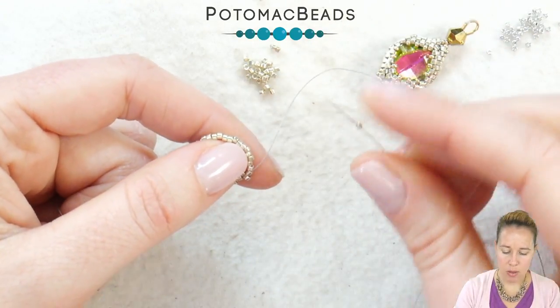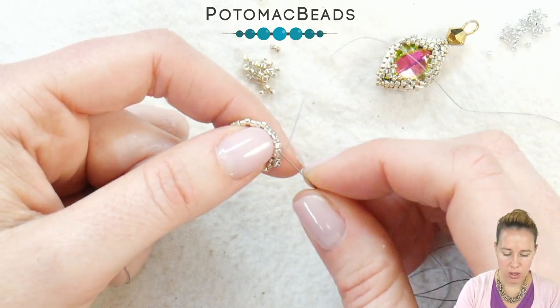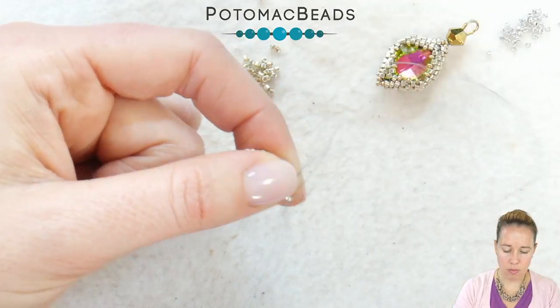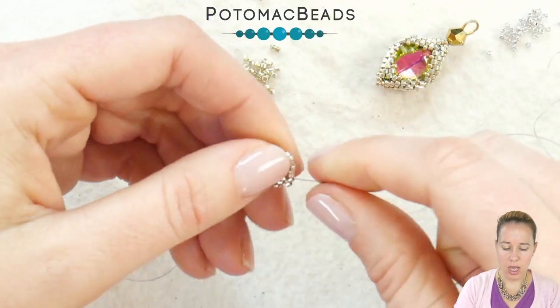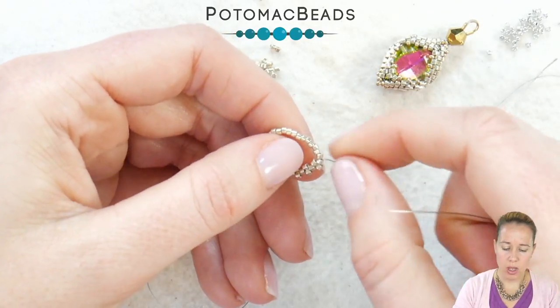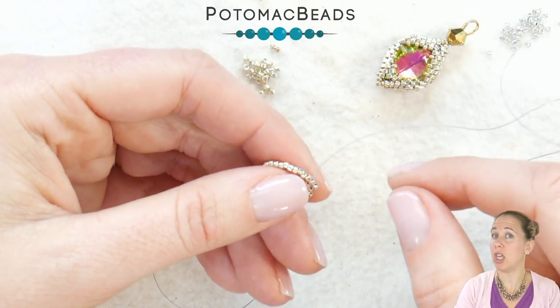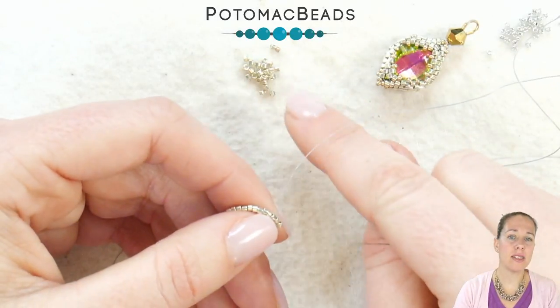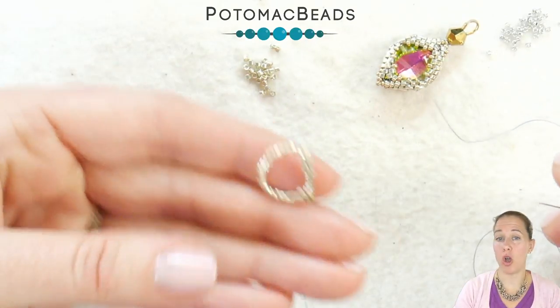Coming out the thread, add a bead, skip the next bead after the one your thread is coming out of, and go into the next one in line. Because we started with 32, cutting that in half, we are going to be adding 16 beads to this row. If you need to keep track of your rows, go ahead and set out piles of 32 and 16 as we continue along the way.